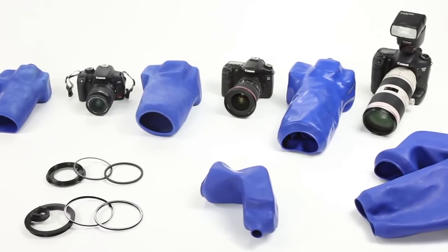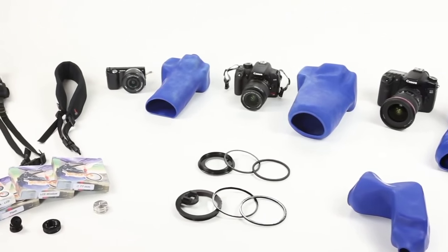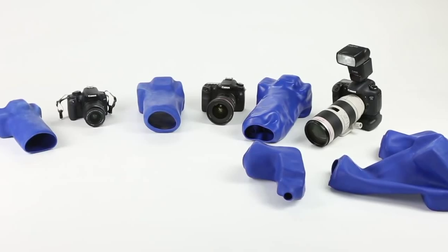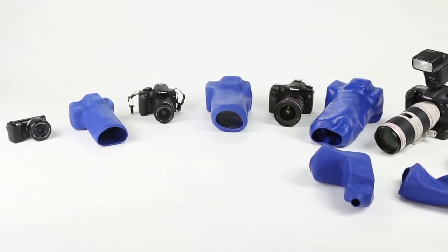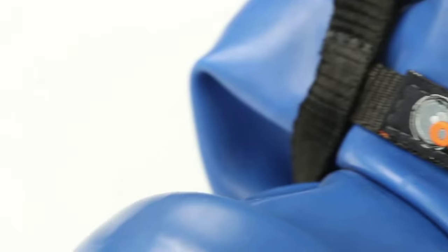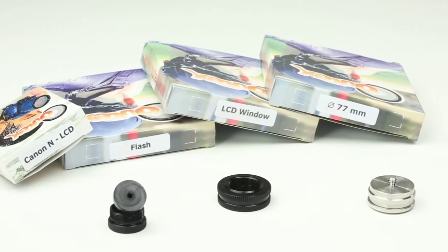At its core, there are three main elements: covers, optics, and accessories. From professional full-frame DSLR cameras to more compact consumer cameras by brands like Canon, Nikon, Sony, and many more, Audix is even designed to fit and seal complex gear combinations.